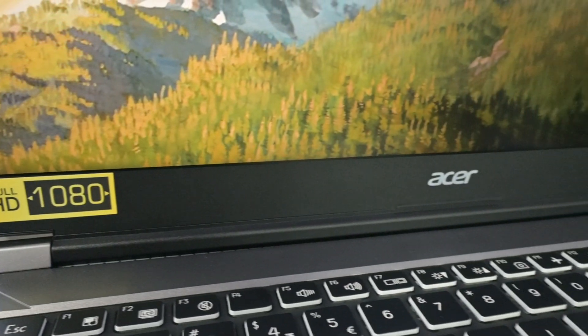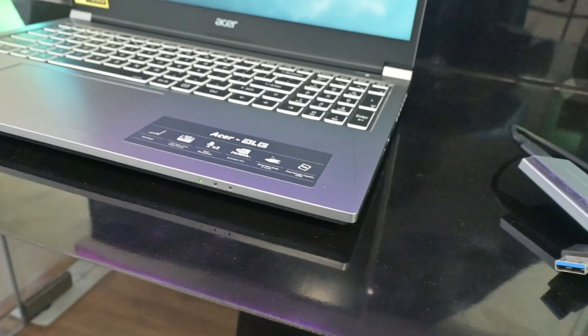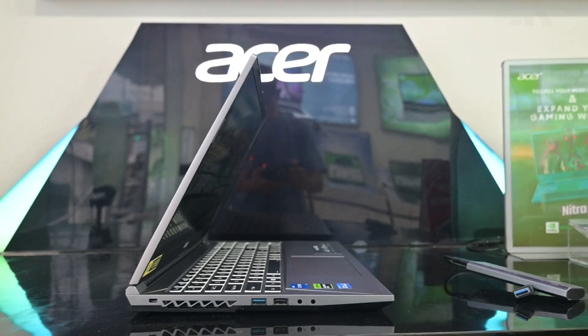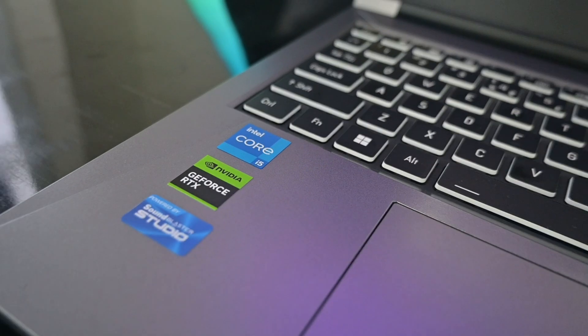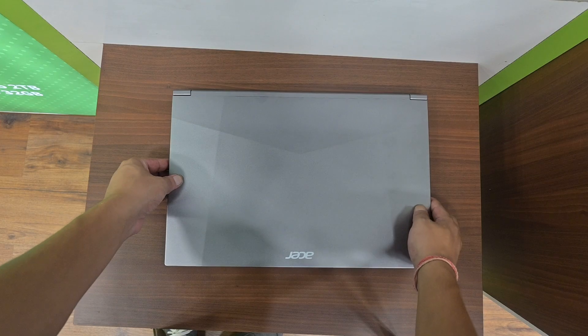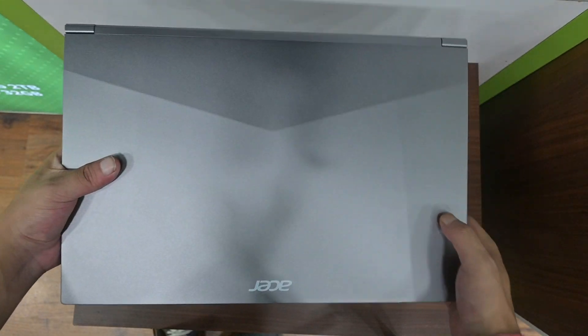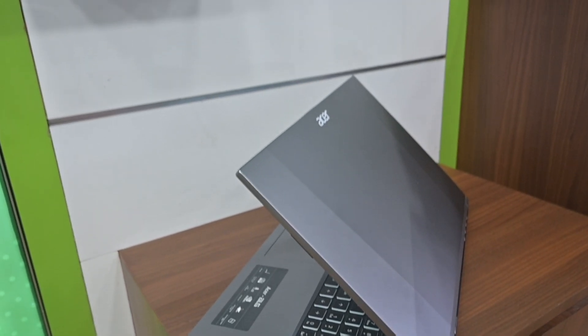So what's my take? I'm impressed with the design and build quality — it's got a sleek, modern look and feels solid in hand. But here's the real problem: I'm a bit surprised by the 35W RTX 2050. For the same price, you can get something like the IdeaPad Gaming 3, which packs a better GPU. If you're after an all-rounder for casual use and light gaming, this laptop will do the job. However, if you're looking for a boost in performance and gaming power, the IdeaPad might be a better bet.